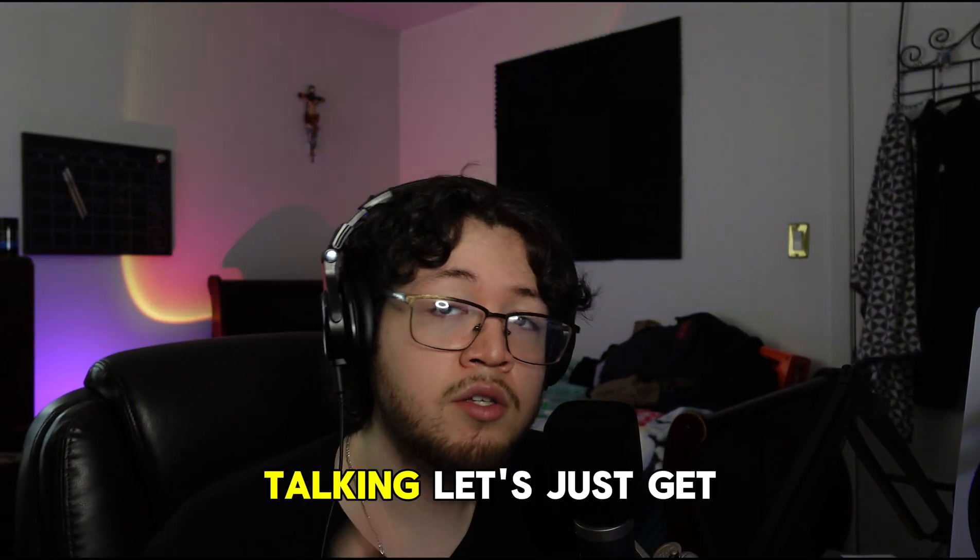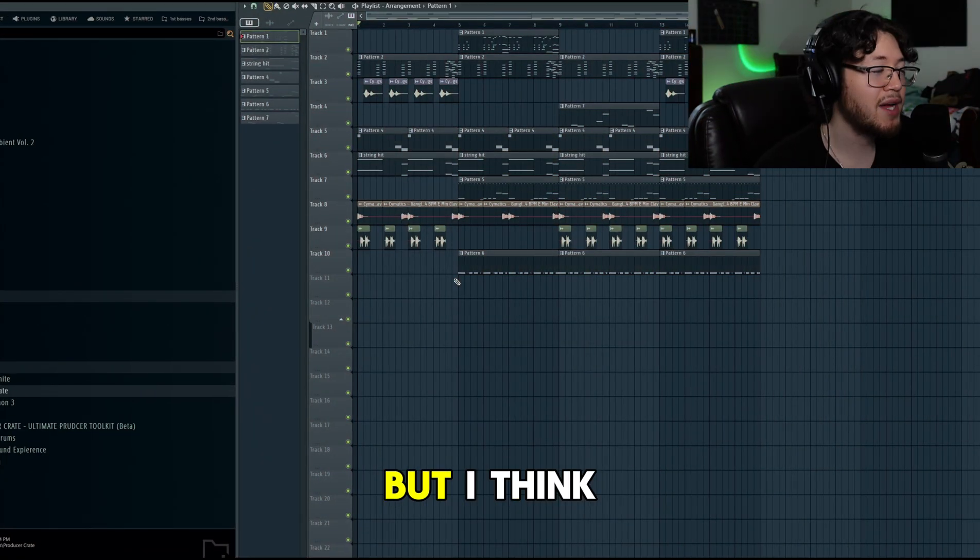No talking, just get right into it. Real quick, this is the beat that I made - I think I did a pretty good job on here, so I'm gonna just play the beat real quick.